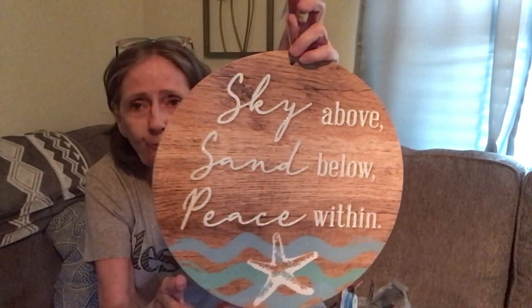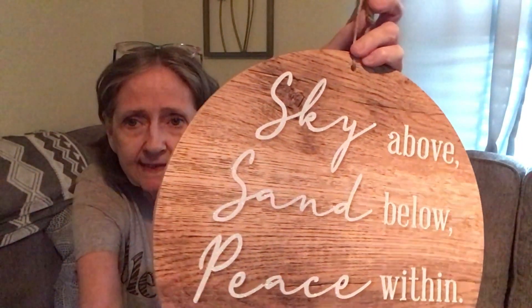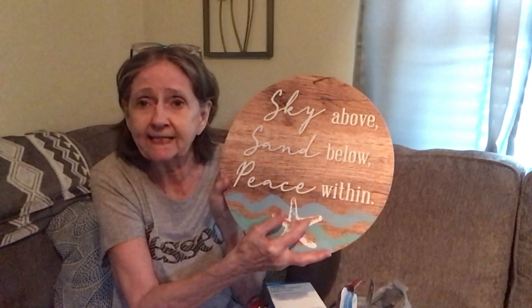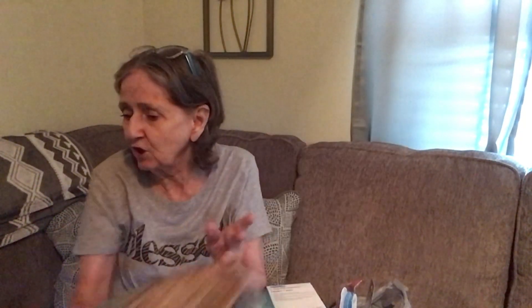I also got this from the shore living decor section — although that's barely out anymore since all the fall stuff is coming in. It says 'Sky above, sand below, peace within.' It's all sparkly and so pretty. It's going in my bathroom. You could even add a raised starfish to give it more depth, but it's beautiful as-is.